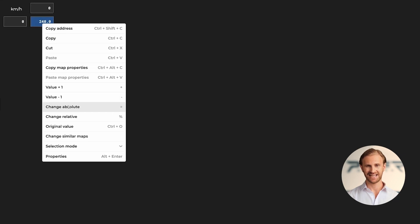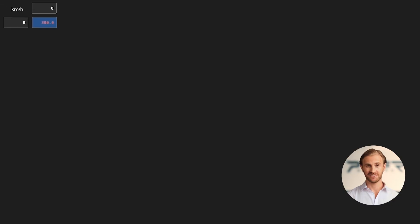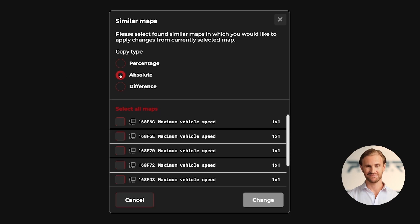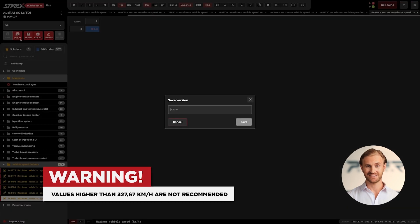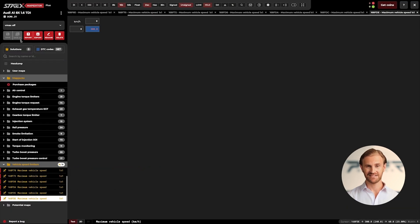So let's choose one of the maps and edit the value to 300 km per hour. Then use the Change Similar Maps option and apply the absolute change to the rest of them. What is worth knowing is that values higher than 327 km per hour are not recommended — some ECUs treat this value as less than zero, so exceeding it might lead to a non-starting engine.